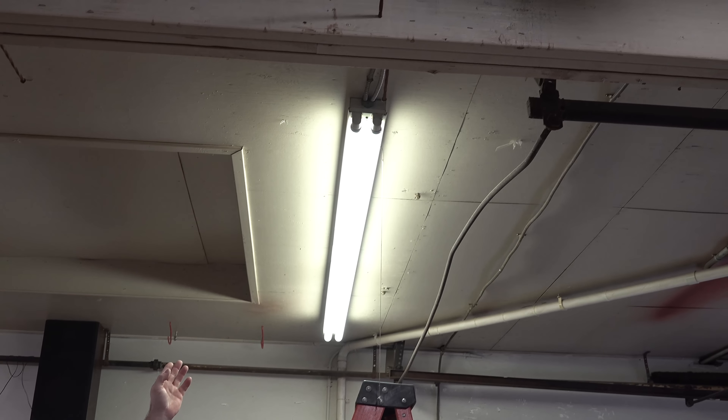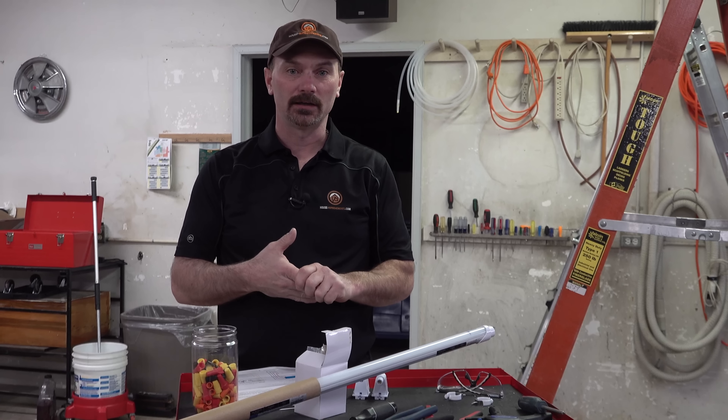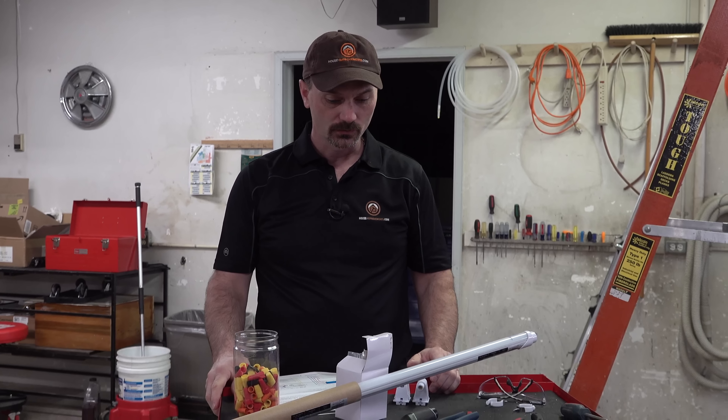Hi, I'm Shannon from houseimprovements.com and in today's video I want to show you how to convert an old fluorescent fixture to a new LED type fixture. We bought a kit that's going to convert this old style 8-foot bulb fluorescent light to 8-foot LED bulbs. This particular kit will eliminate the ballast and we'll be basically running the LED lights straight on 120-volt power.